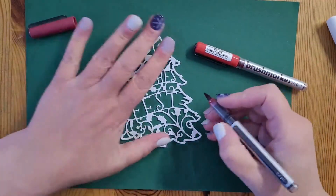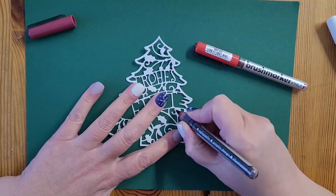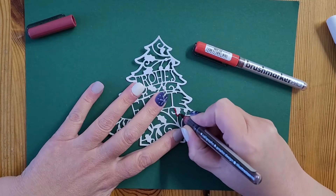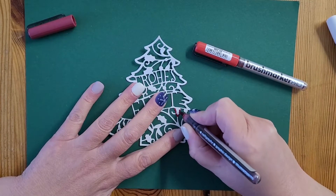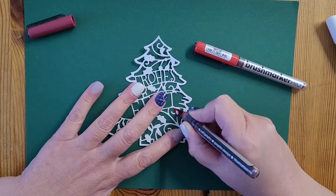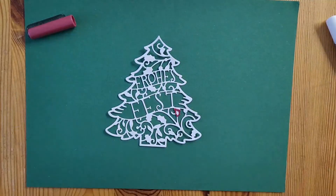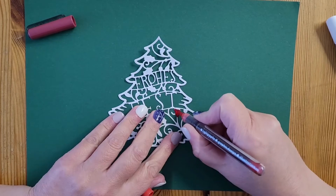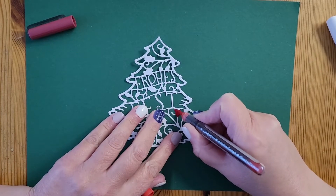For the coloring I'm using Karin Brush Markers Pro. By the way, all the supplies are listed in the info box below. To give the colors some extra shine I'm blending them with the Nouveau Aqua Shimmer Pen Glitter Gloss from Tonic Studios.